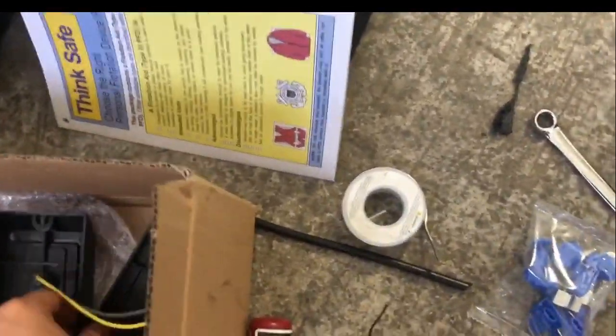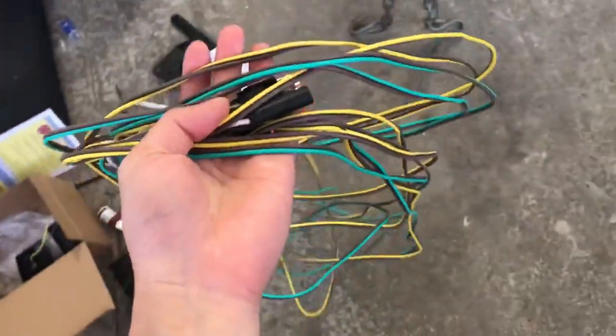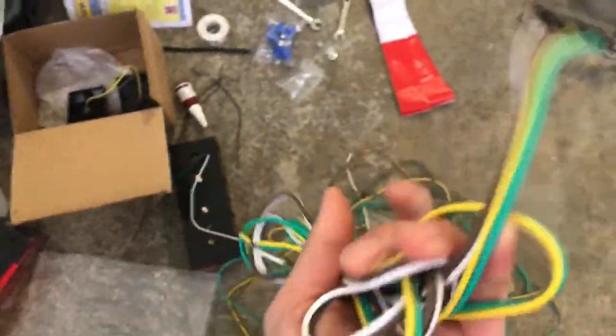It also comes with a lot of hardware, some reflective decals, the other tail light, and some side marker lights. Then you get a long run of wiring that's going to replace the existing wiring — it connects to your vehicle and runs to the back and each side. It did come with another bit of wiring that you're supposed to connect on the vehicle side, but I won't be needing that.